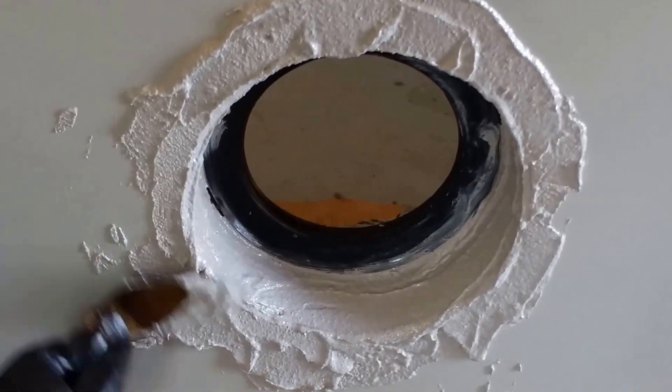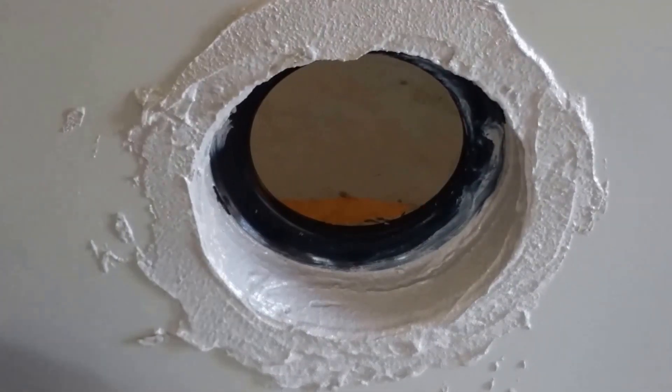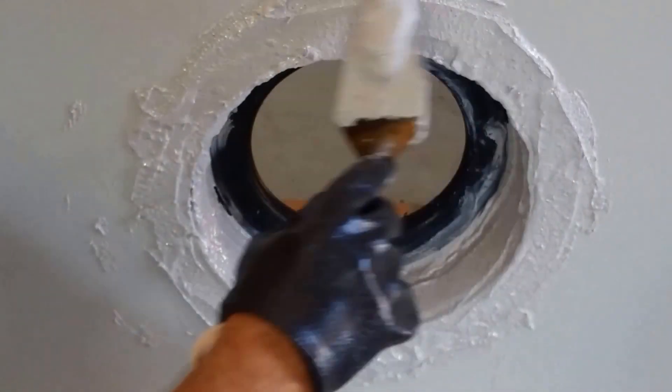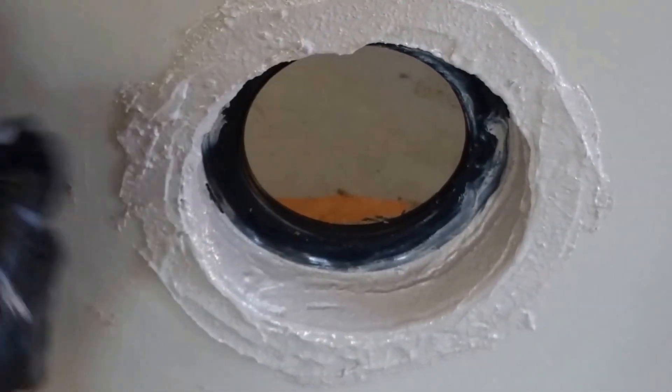Next, I will begin to work the epoxy mortar around the edge and onto the door plate liner for about an inch or two. Once I feel I have good coverage, I will take the rag, lightly brush the trowel marks to smooth them out, then finish up with a nice even edge all the way around.